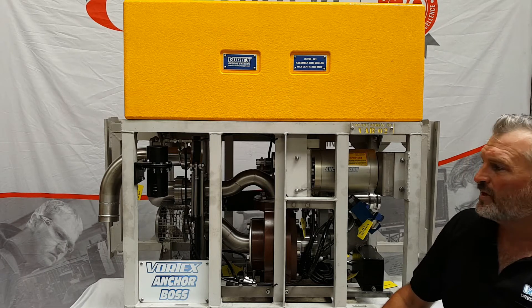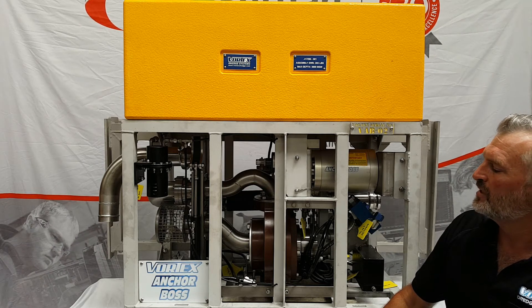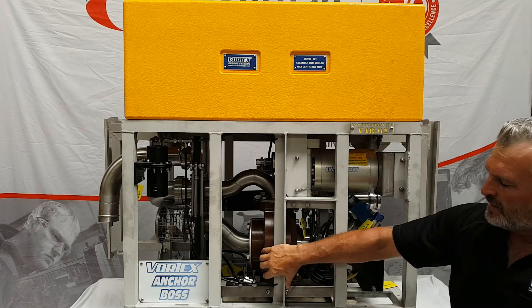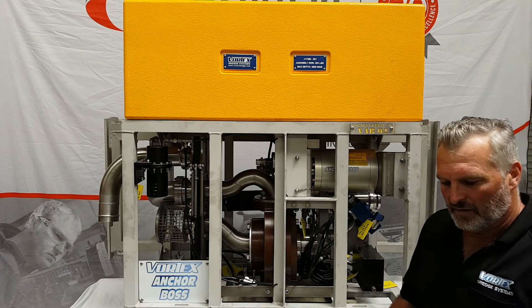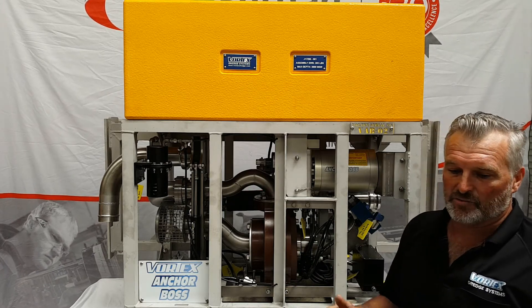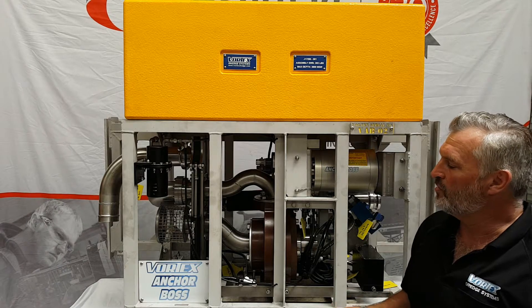Hello, this is Joe from Vortex again. Just want to update you on where we are with the Anchor Box series of tools. This is the Mark III — that's been an ongoing evolution from feedback coming from offshore, from the jobs offshore, from the clients and from the ROV crew.